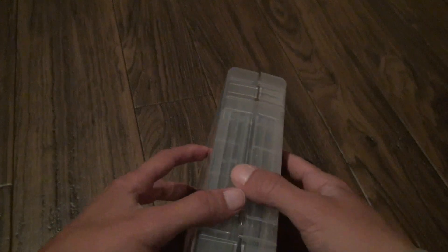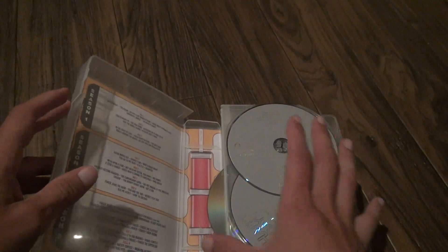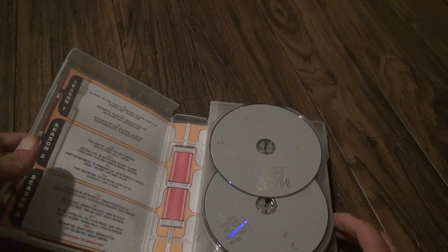Let's open it up a little and see what it looks like. I don't really love it. I can hear some discs rattling around already. Yeah, it looks like something broke inside. That sucks.